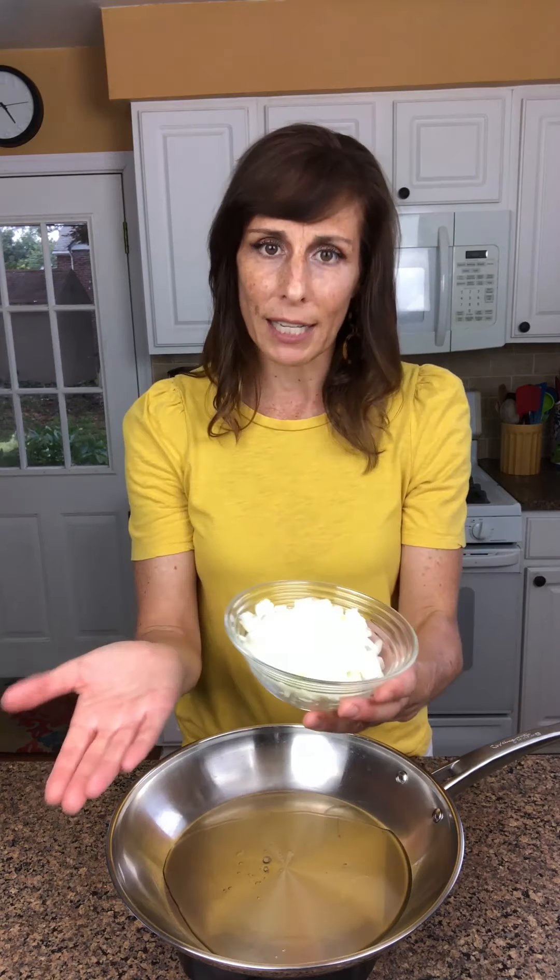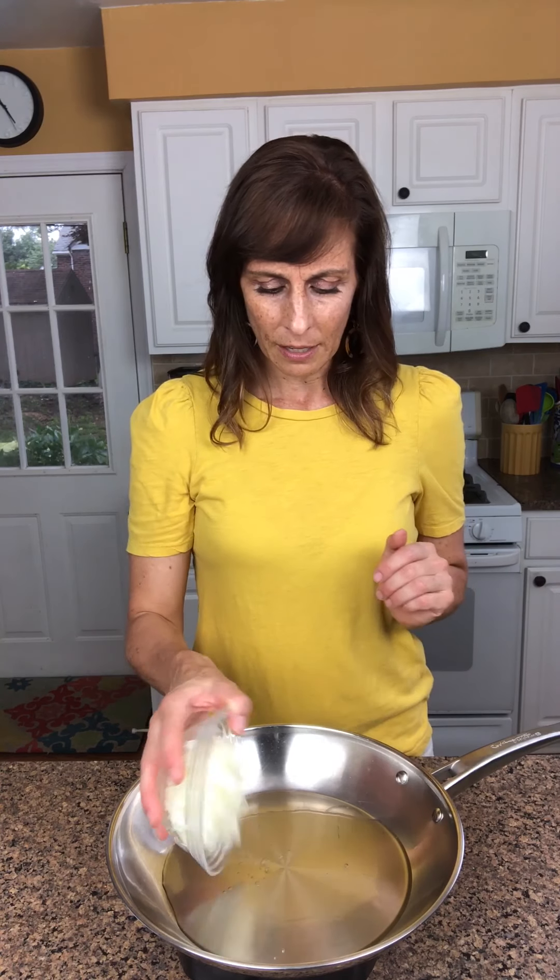We're going to use that to heat up our onion. This is one medium onion that has been finely chopped or diced, and I've used a sweet onion here. You could use yellow onion, white onion, red onion — really any kind that you want. A medium-sized onion is a little bit more than a cup if you're measuring. We're going to sauté this for about five minutes until the onion starts to become soft and translucent, which just means it's going to be a little bit clear.